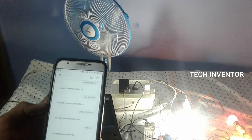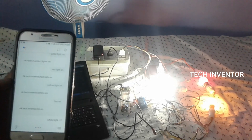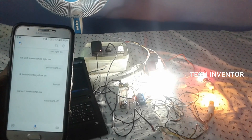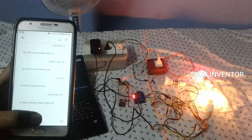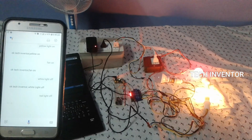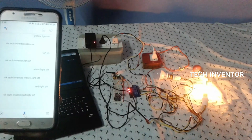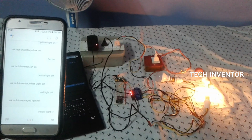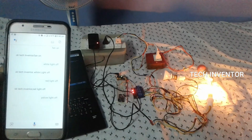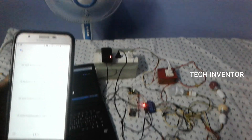White light off. Red light off. Yellow light off. Ok Tech Inventor, yellow light off. Fan off.